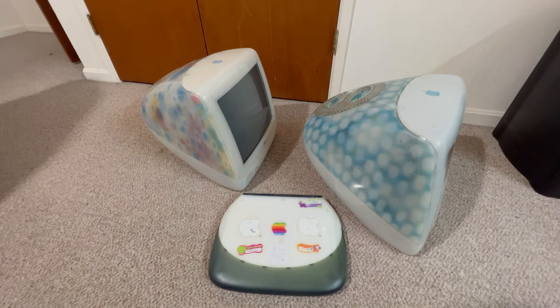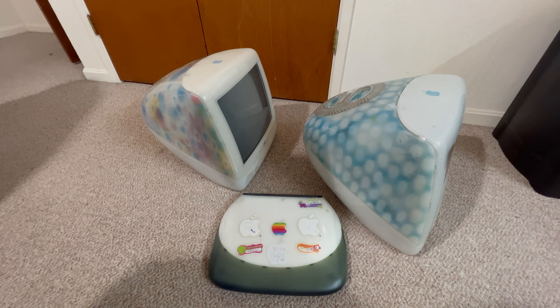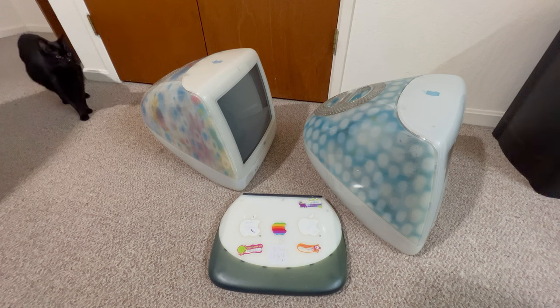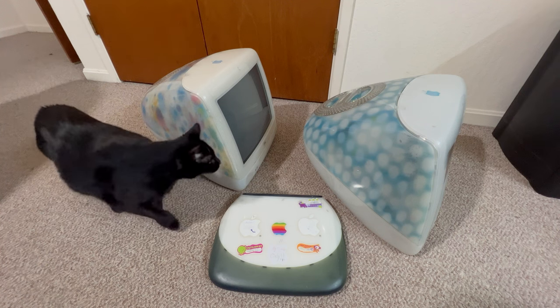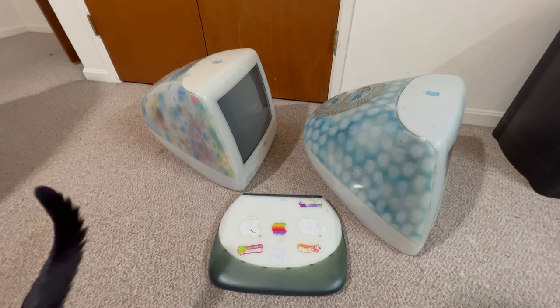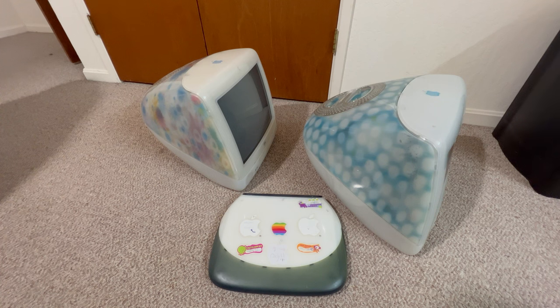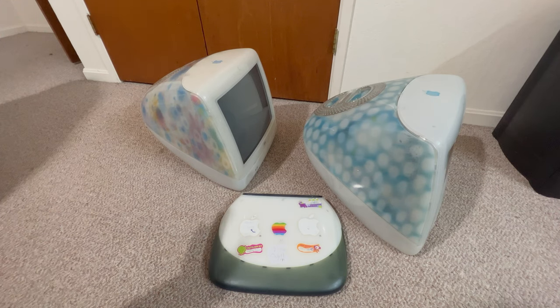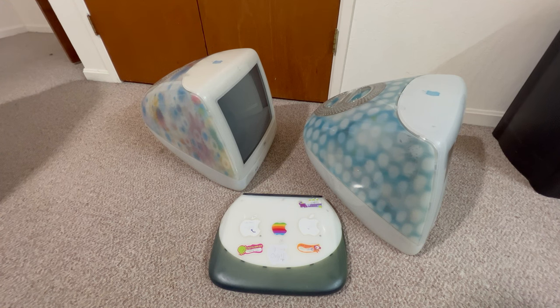They're in pretty decent shape; the cases are pretty nice. I got these from a seller in Canada — this is a private sale I found out about through somebody on YouTube. I Recycle Macs — I'll put a link to his channel. He gets a lot of computers in from a gentleman that has some type of recycling company. He refurbishes them and gives them back to that guy. I had mentioned that I saw he had a Flower Power and a Dalmatian on the shelf and asked if those were his.